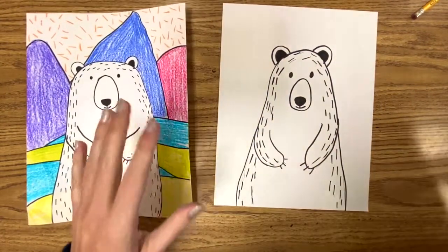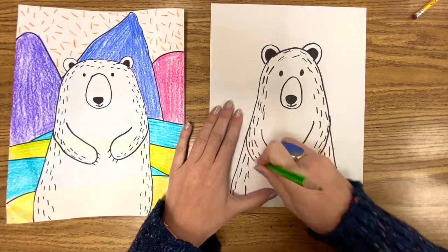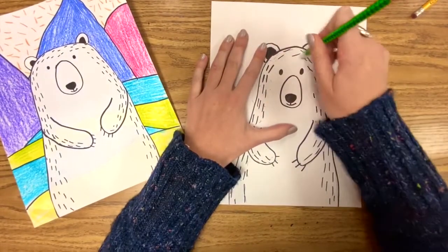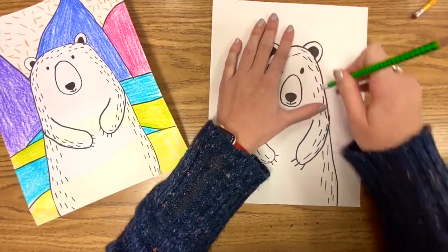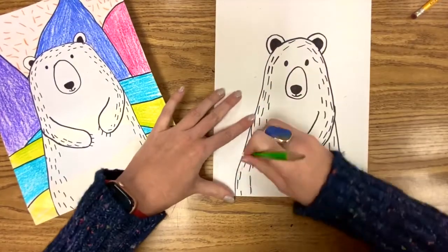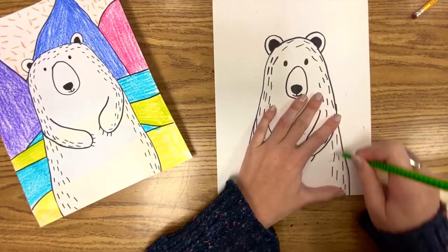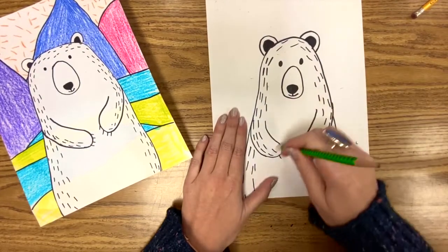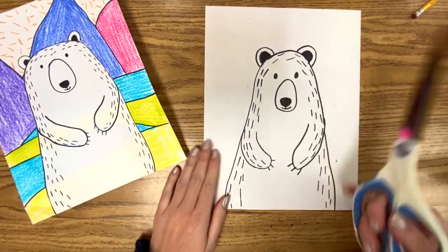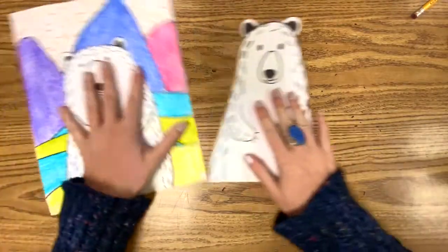If you have a decent eraser, you're gonna end up with a lot of pencil lines. I just think the art looks so much more professional when we get rid of extra pencil. If you've been in my class before, you will remember this. It really, really does make a big difference. Try to get rid of any really noticeable pencil lines, because we're not gonna color the bear — he's gonna stay white because he's a polar bear, so we will see them if they're not erased. Then we're gonna cut the bear out.